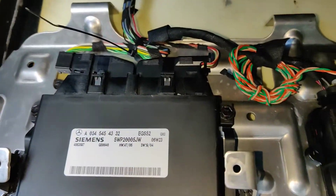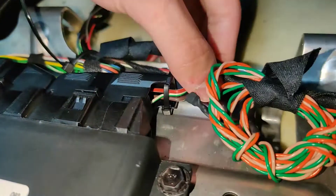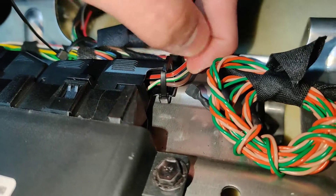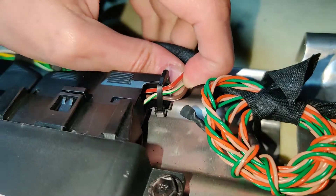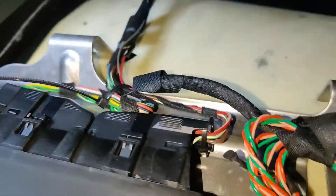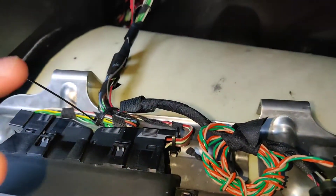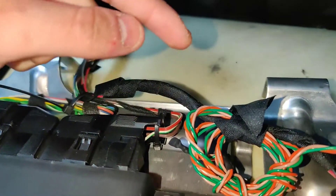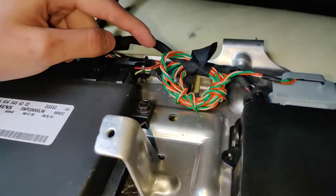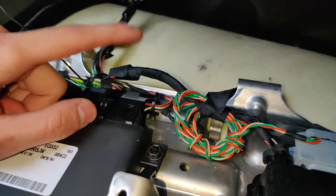From here, what you are essentially looking for is whether this right-hand connector here only has three cables: a plus 12-volt cable, the ground cable which is the brown one, and the K-line communication for diagnostics which is the green and white one. You basically just want to make sure that there are only three cables on this side. If you have three cables, that means you can run the custom Ultimate NAG52 controller. If you have more than three cables, unfortunately you can't, since the selector module is hardwired to the transmission computer rather than communicating over CAN bus, which is something it currently does not support.